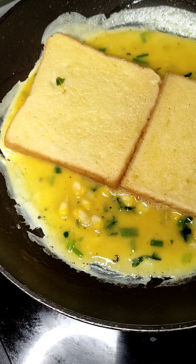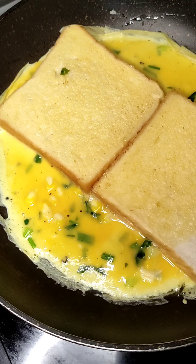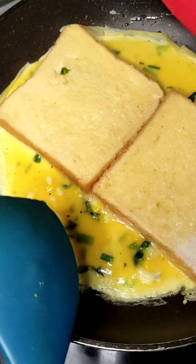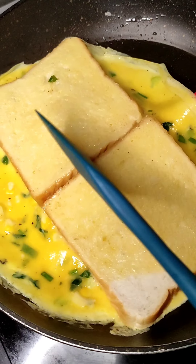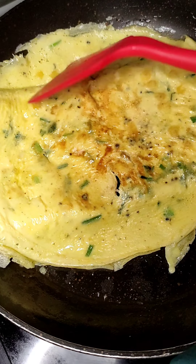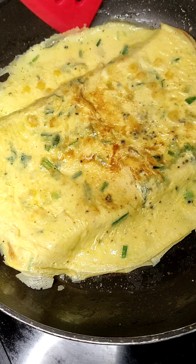You can cut the bread in half, but I don't want to — it depends. I think I need to turn it over now. Spatula action. It's going on. Smells good.